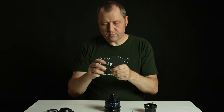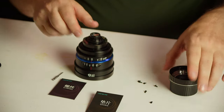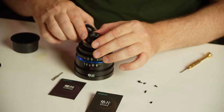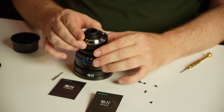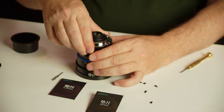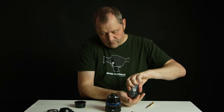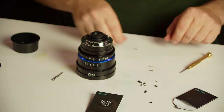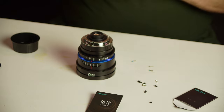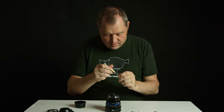We're going to take the shim — if we needed to put in other shims we can do that, they are included — but there is actually one here, so we're just going to align this right. We're going to take the mount itself, and then we are going to take the included screws. For those we need to change the screw head, so we'll just do that quickly, and we're going to put these tiny screws in here.